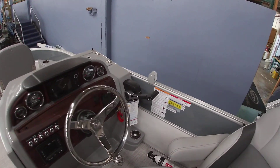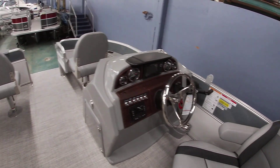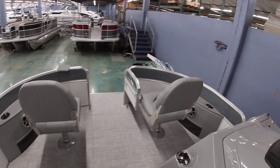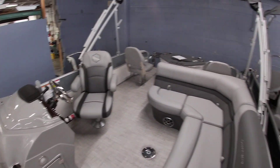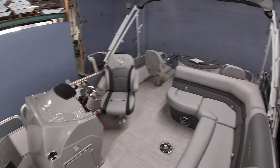This one is equipped with Yamaha controls and can be powered with up to 90 horsepower. If you have any questions about the boat, you can reach us at 504-737-2722. We also have this boat on our Facebook page as well as our website. Thank y'all for watching.